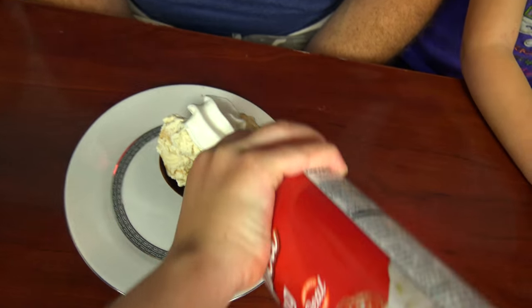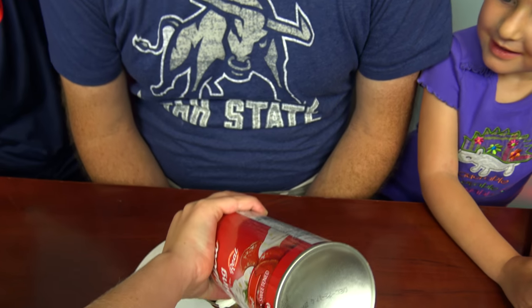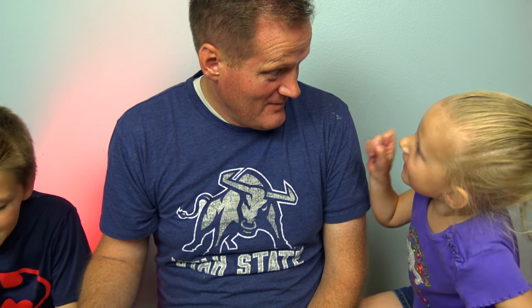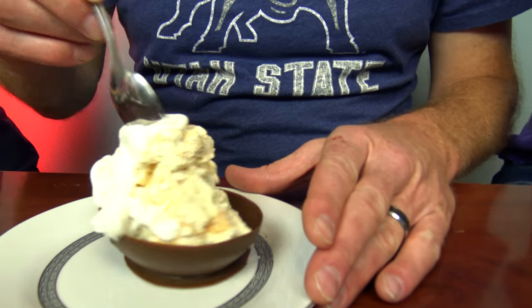Now we're going to go get Dad and show him what we made. Mmm, that smells good. Happy Father's Day! Open. Happy Father's Day to you. You can eat the balls - the chocolate is the ball. Happy Father's Day to you.